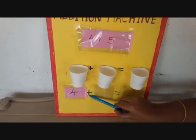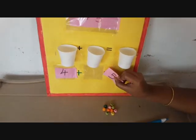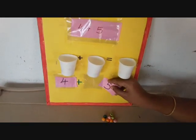4 plus 5. Now they will take 5 and they will insert in the second pocket.